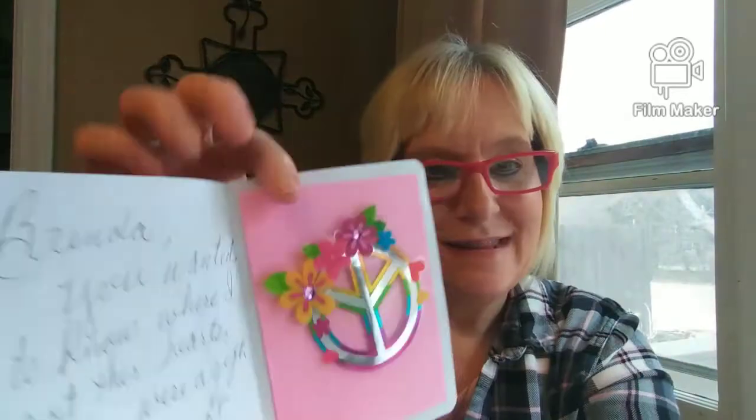Oh look at that — I love that, Martha. That is so cute, thank you so much! Let me read what it says: 'Brenda, you wanted to know where I got these hearts — they were a gift. Now I gift them to you. Love you girl, Granny Martha.' Oh, thank you so much! I love that — that is beautiful!